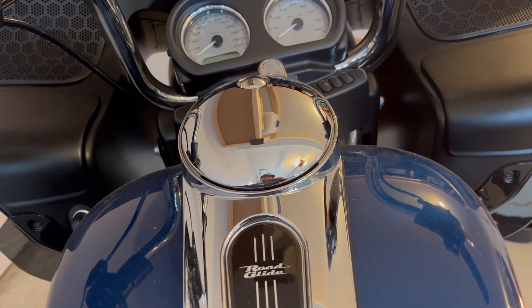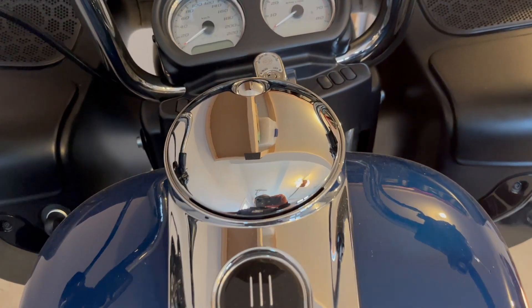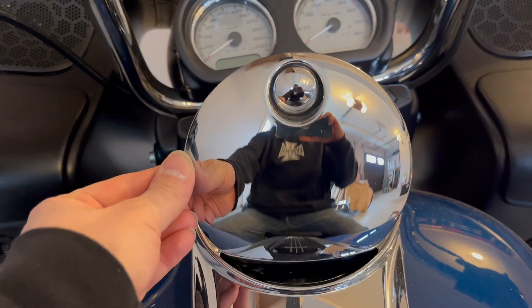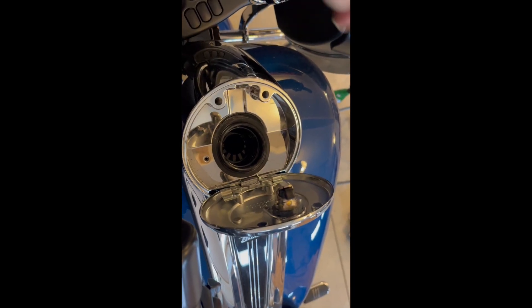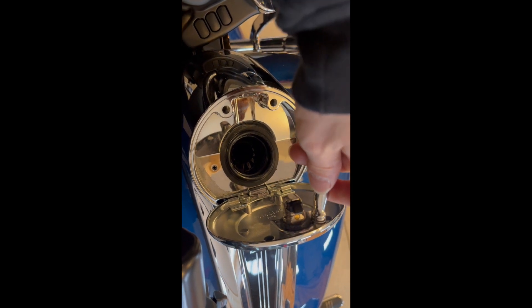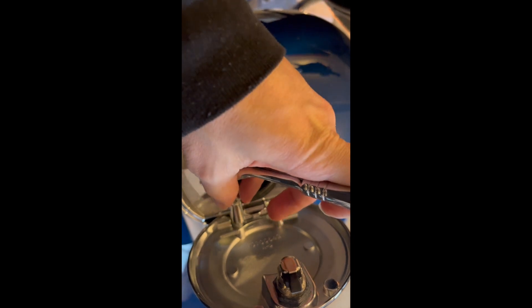Hey everyone, it's a Sunday — today I'm going to be replacing the factory fuel cap. In order to install the new fuel cap, you need to reuse the existing opener. To remove it, you need to remove this nut. Also, the whole fuel cap can be removed by unscrewing these two screws.